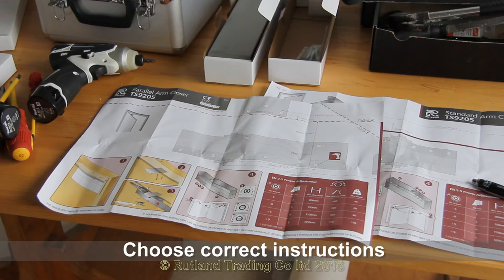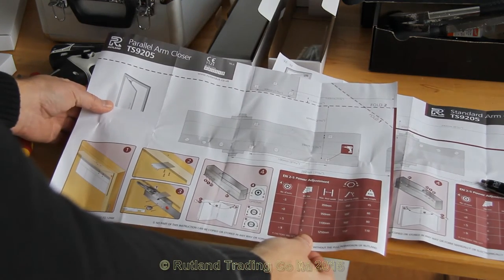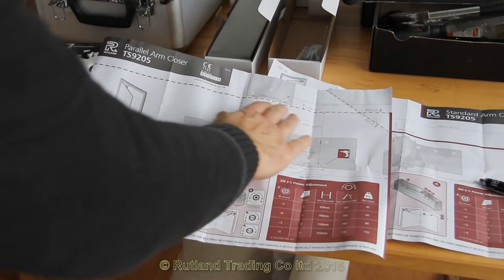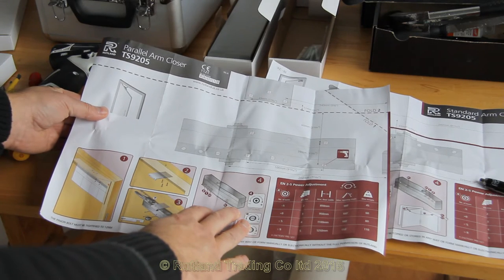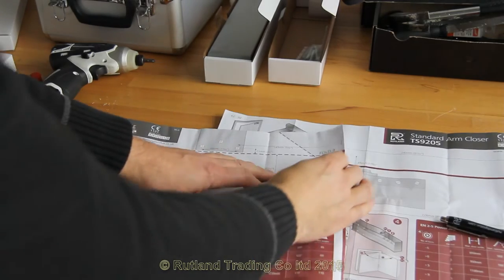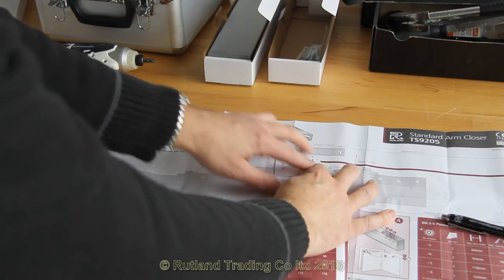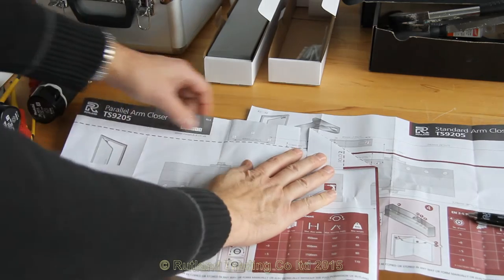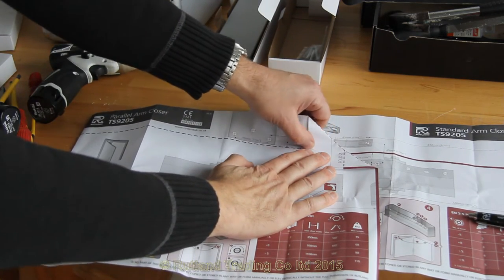Using the correct fitting instructions, the parallel arm or figure 66 fitting instructions always have a dotted line where the paper is folded to fit into the corner of the door and frame. The first fold is on the corner. With that down, you then fold again all the way along the next line.